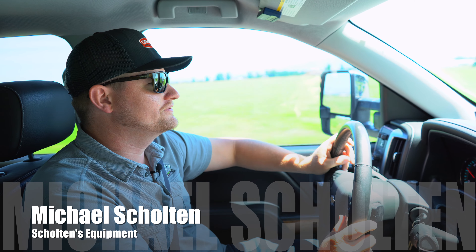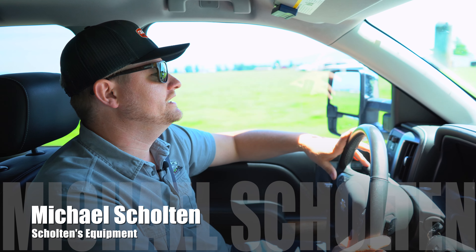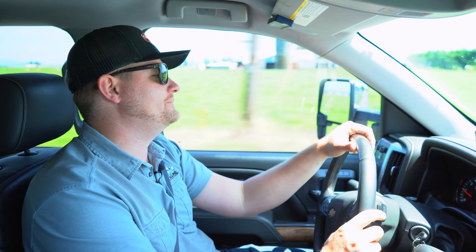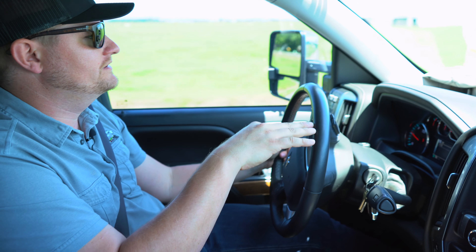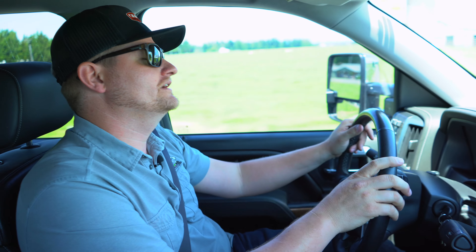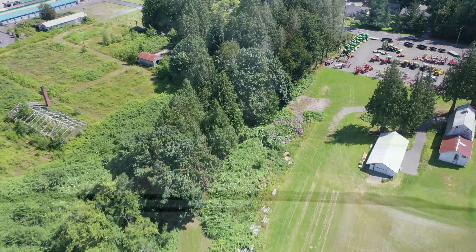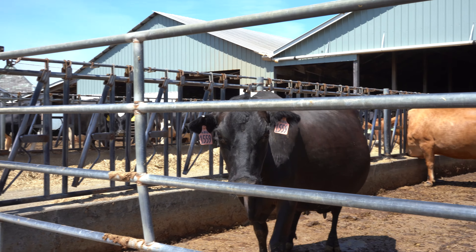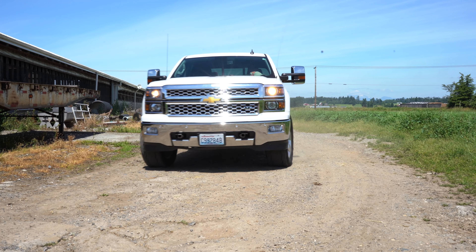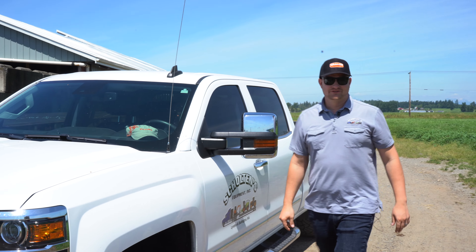We get to do something fun today — I get to get out of the office for 20 minutes and go look at a trade. Sometimes I don't get a chance to do this because we're a little too busy, or the trade's quite a ways away. This one's right outside of Lyndon, so we're gonna go take a look. Feel free to comment below what you think this trade's worth — let's go take a look.